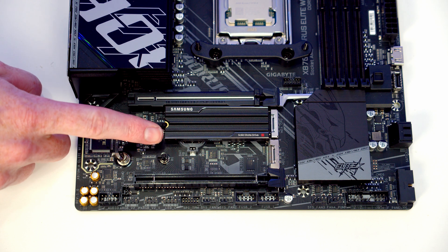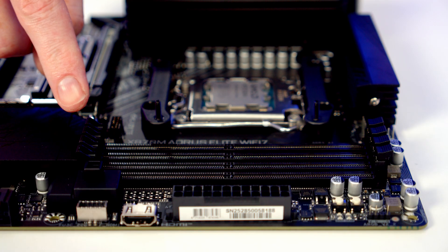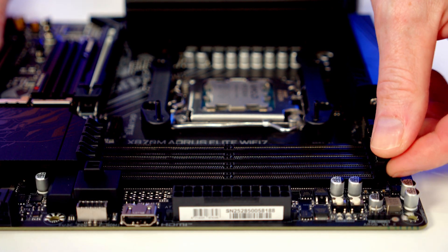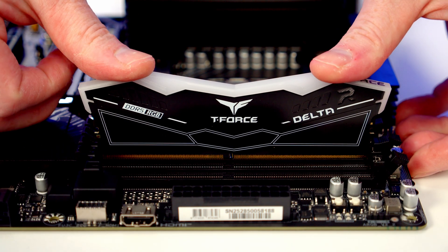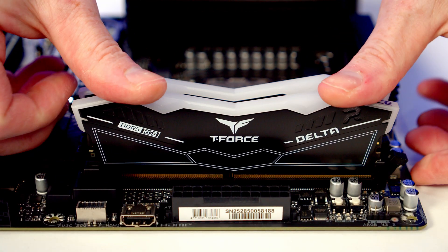We're going to install our RAM in the second and fourth slots along from the CPU, so open the clips on those slots. Line the RAM up with the slot and with firm pressure it will clip into place — do the same with the second stick.